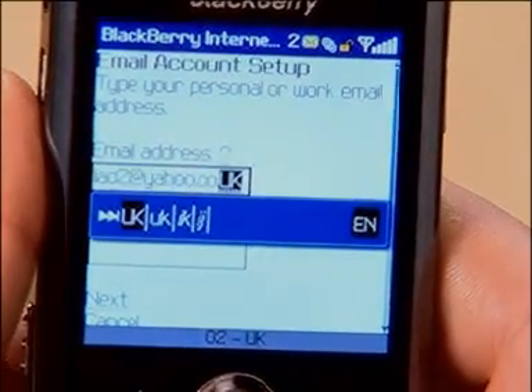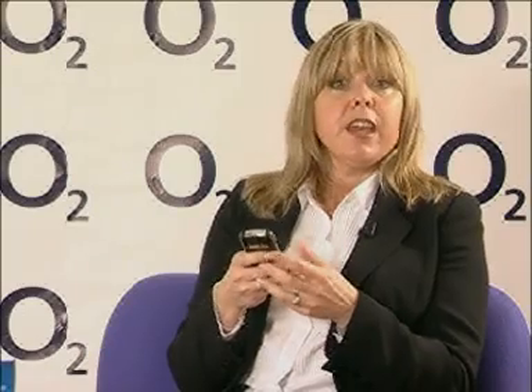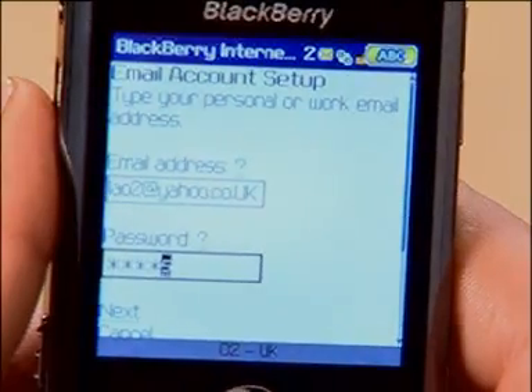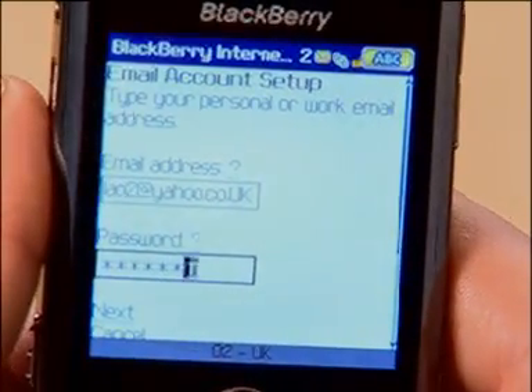Here we go. Now if you have a business email address such as name at company.com there are a couple more steps — for now follow these instructions and I'll cover those after this setup. So enter the password in multi-tap mode. Simply tap the key once or twice to choose the right character. And if you hit the wrong key or think you've made a mistake, hit the delete key and try again. When you're done, key Next.